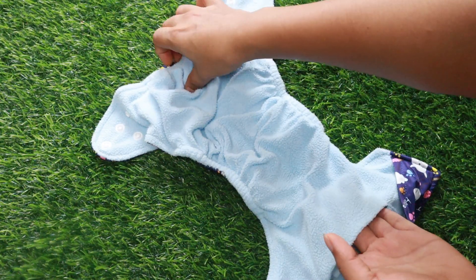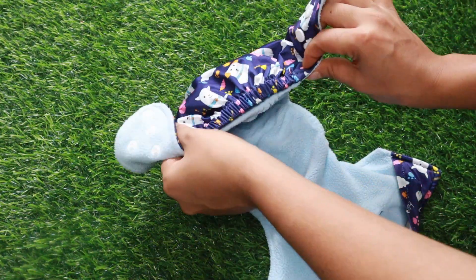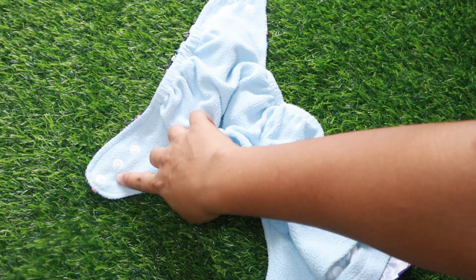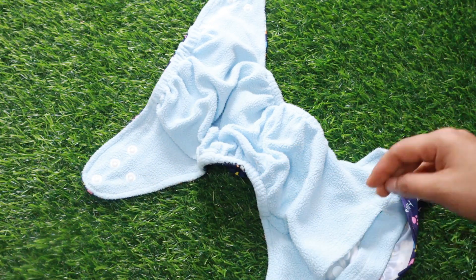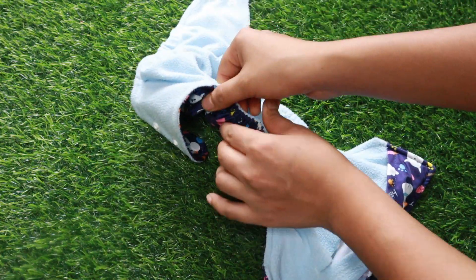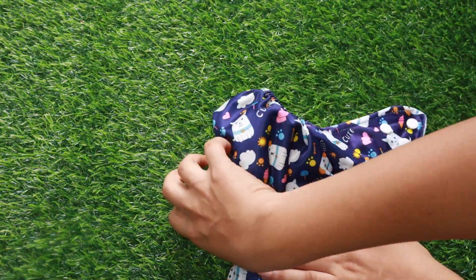It opens on two sides. It has elastic on it — it is also elastic. Now, we have a small button to snap the closure. It is also a soft, tight material. It is soft and has a leak-out barrier material. It is very comfortable.